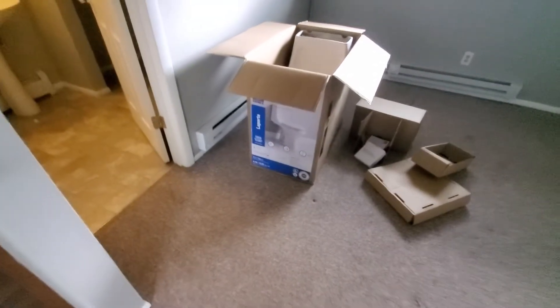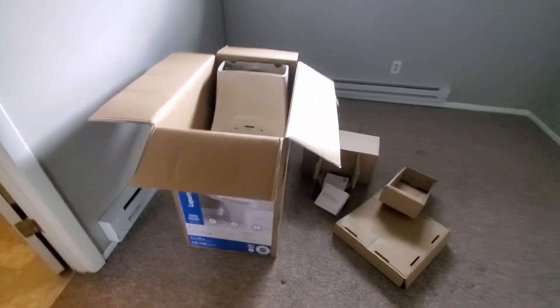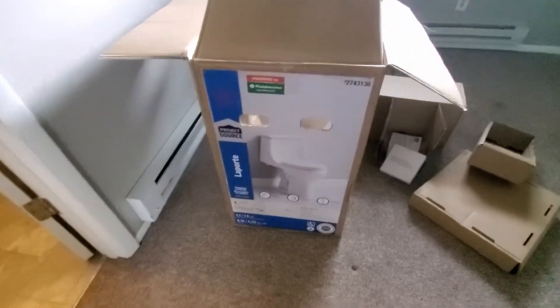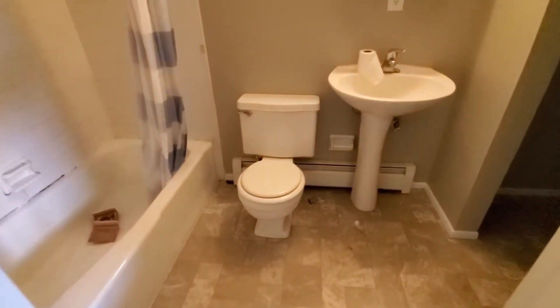For our next little trick, I did not purchase this toilet as a one-piece toilet. This is the same apartment I was doing the camera top in.